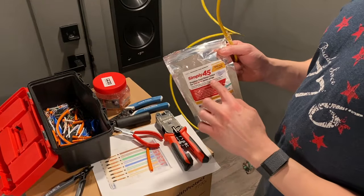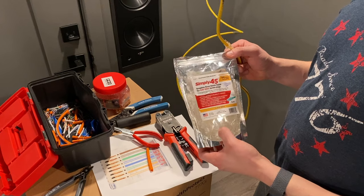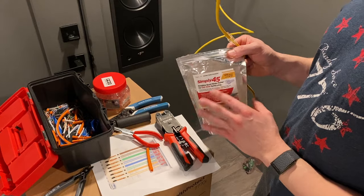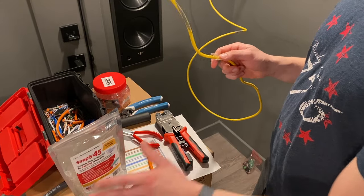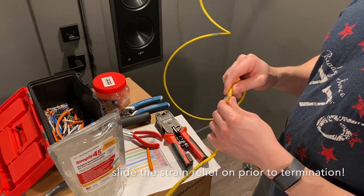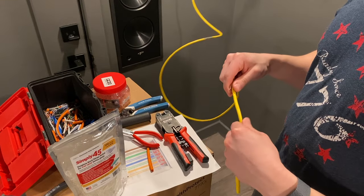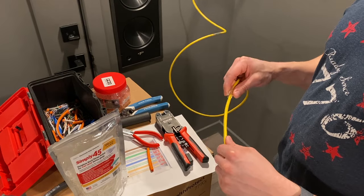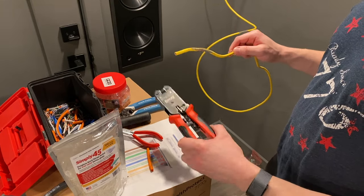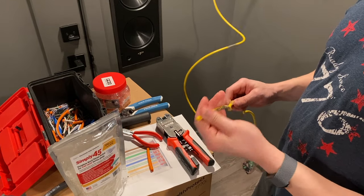I'm using the Simply 45 brand. I really like this. I thought about going with Platinum Tools, but after actually looking at both tools and both systems, I think this is a lot better for multiple reasons. Number one is that Platinum Tools does not have any strain reliefs for Category 6A cables, which I think is silly. So that was a big move in that direction as well. The tool has a lot more features and an extra blade, and it just cuts a little bit better after trying both. I really like that.